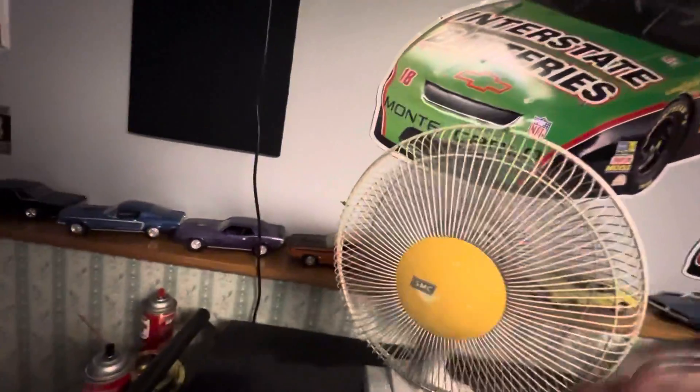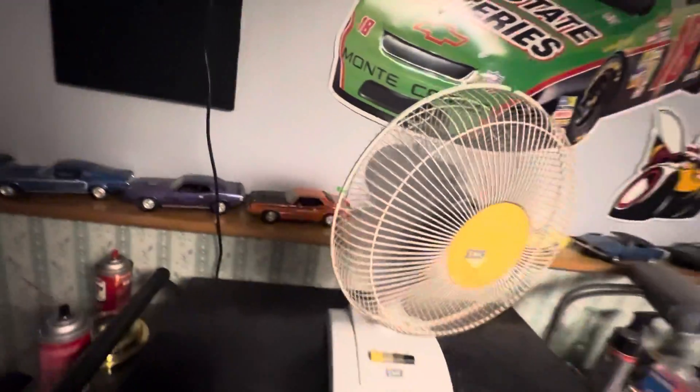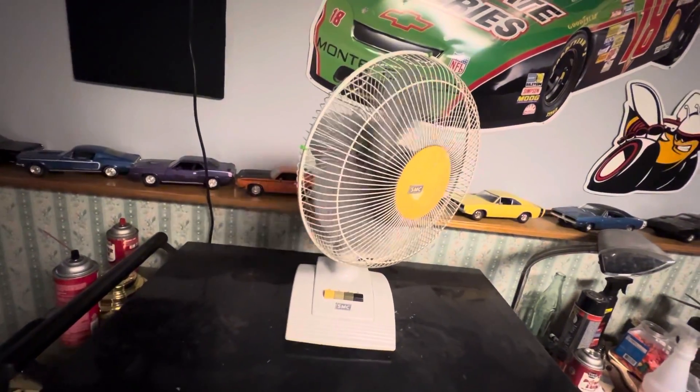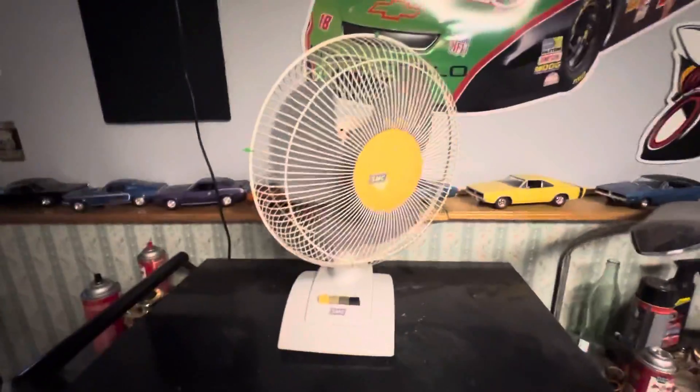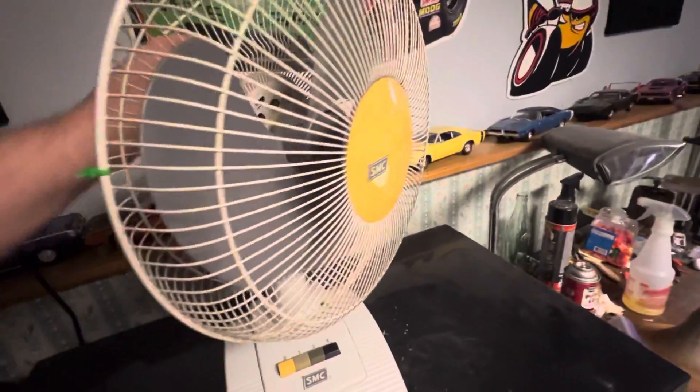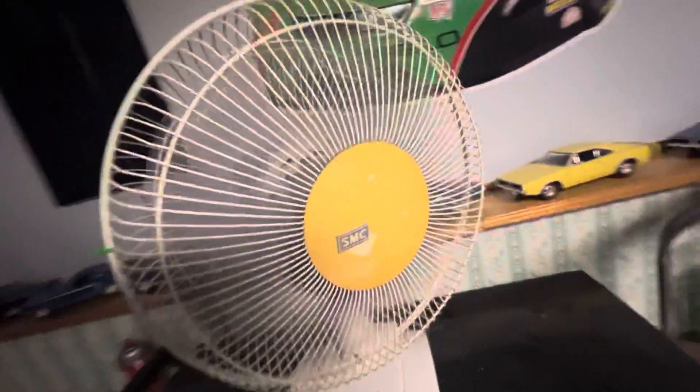For how common they are, these SMC Madea fans are pretty decent. I forget the speed on non-oscillation, but it's probably going to be roughly around the same. This doesn't have as long a spin-down as the last fan I tested, but let's turn off the oscillator and turn it back on again.